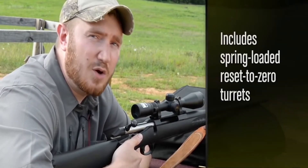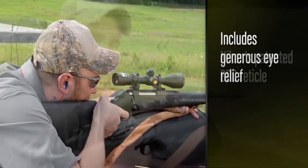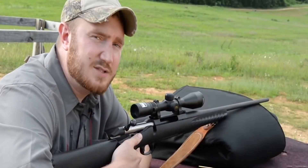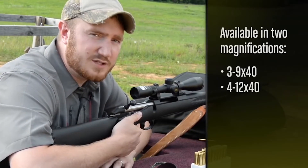This includes spring-loaded, reset to zero turrets, generous eye relief, and Nikon's patented BDC reticle. The Buckmasters II line comes in two different magnifications: 3-9x40 and 4-12x40.